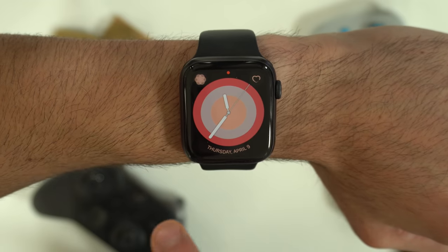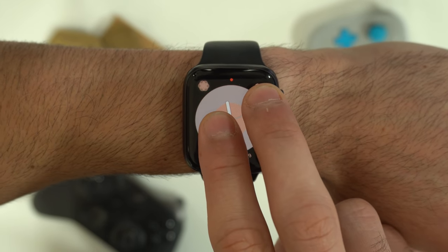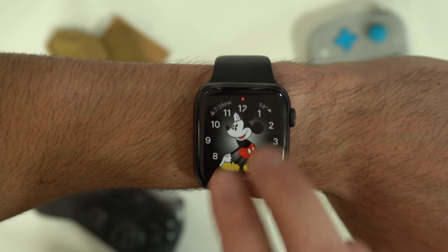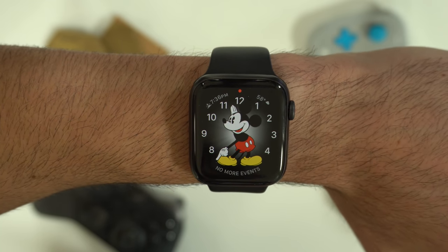A two-finger tap on the watch face will have Siri verbally tell you the time. If you do this to the Mickey Mouse or Minnie Mouse watch face by doing the same two-finger tap, both Mickey and Minnie will tell you the time with their own voices.